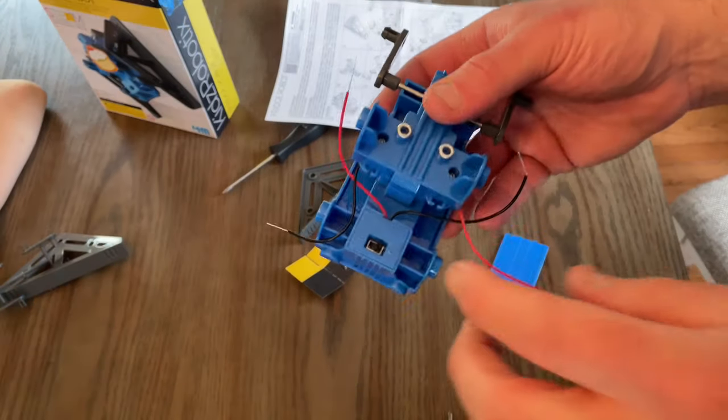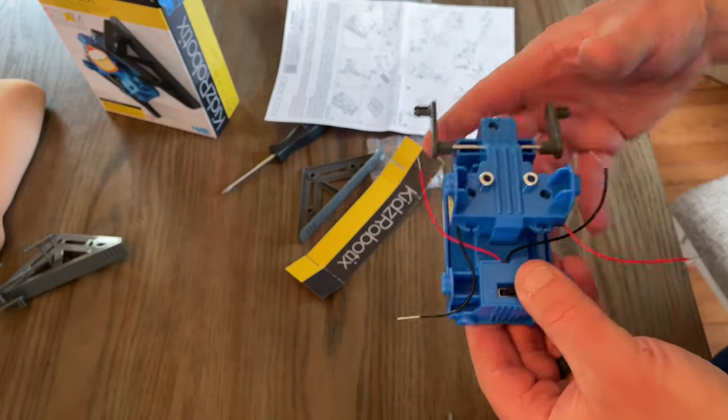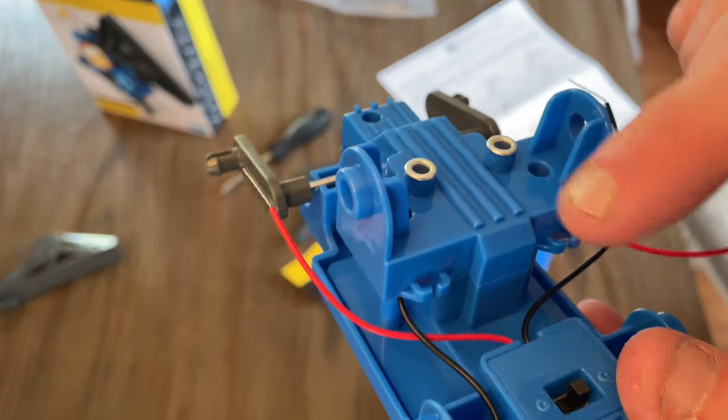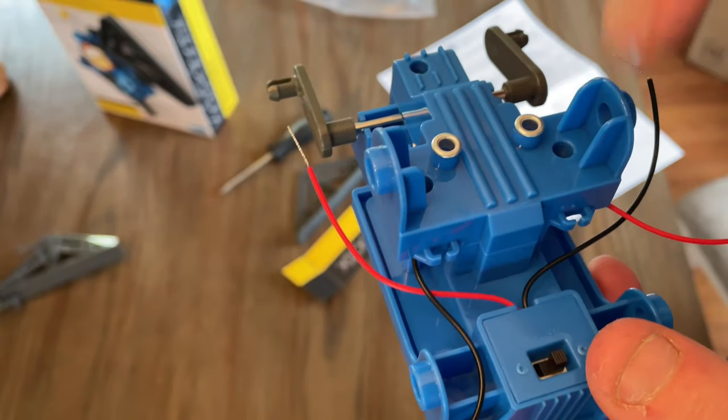For this part, according to the instructions, you're going to place the wires — same color each side — through these little braces right here. The instructions indicate you thread your same-color wires through the braces.